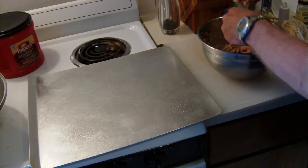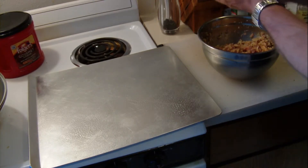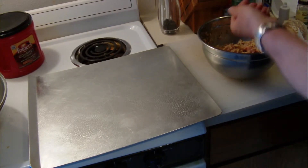Roll up the coarse meatballs. Place them on the cookie sheet, pre-greased.